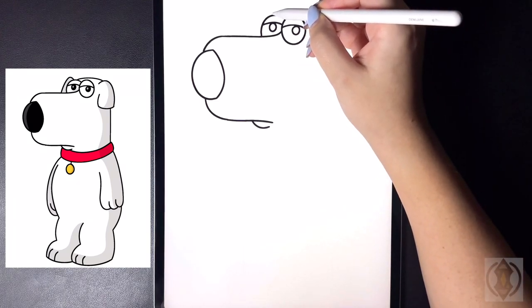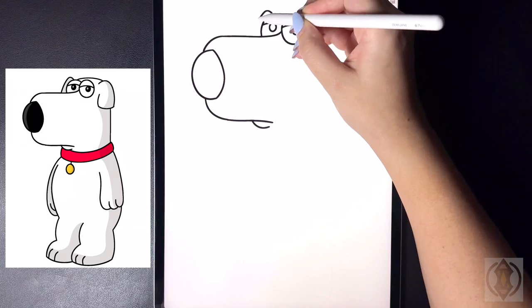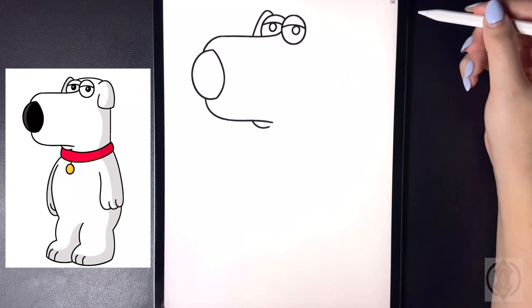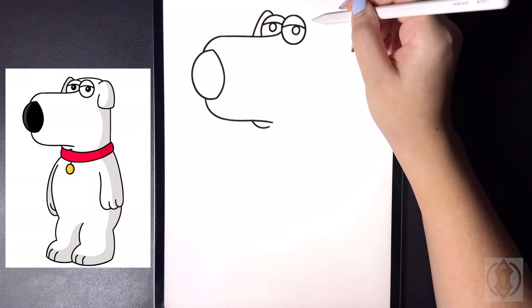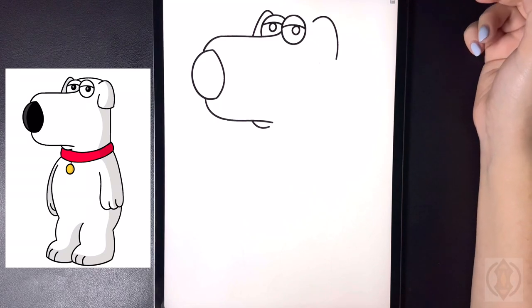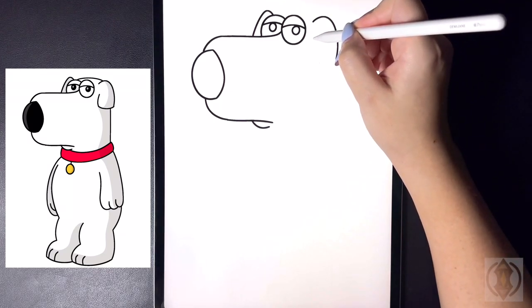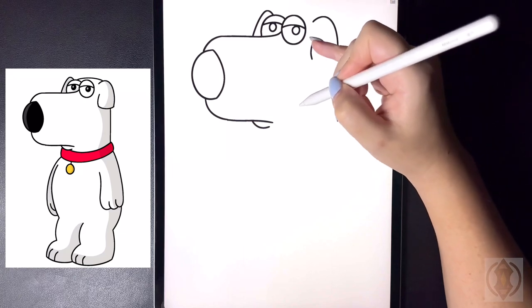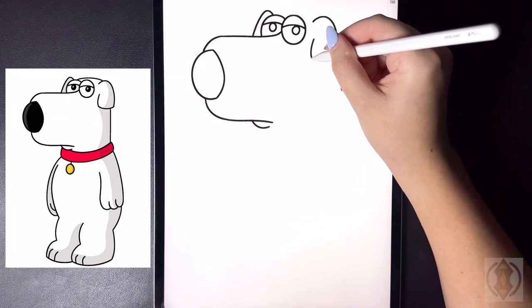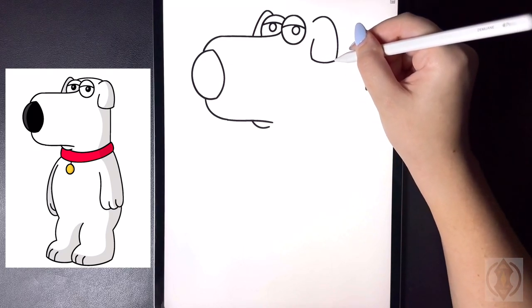For the left ear now let's arch this line up and then down as we come over on the left. Let's step over to the right and we're going to curve this line up and then down for the right side of our ear. Stepping in now we're going to draw in a small curved line that arches down, ending that at the same height. And then from here we're going to close this off on the bottom with a curved line from left to right.